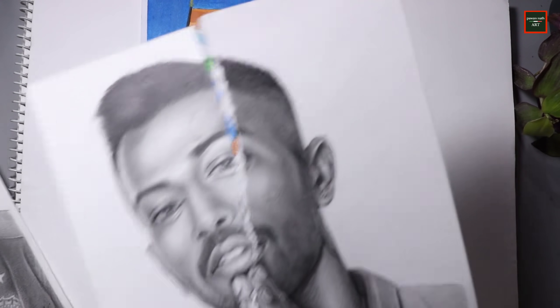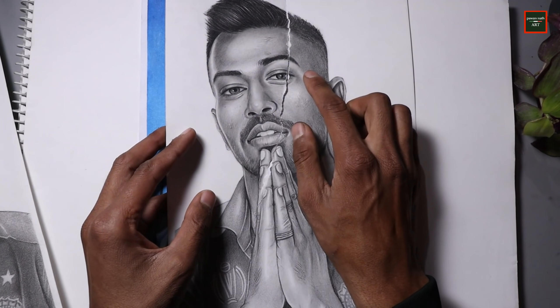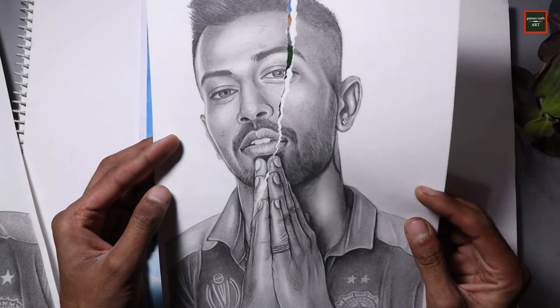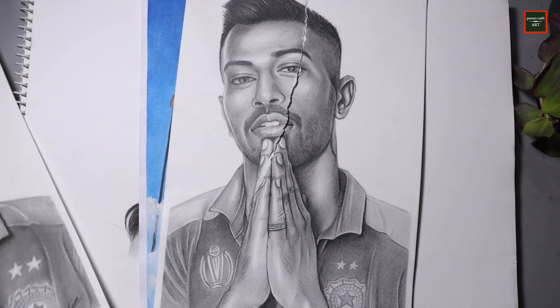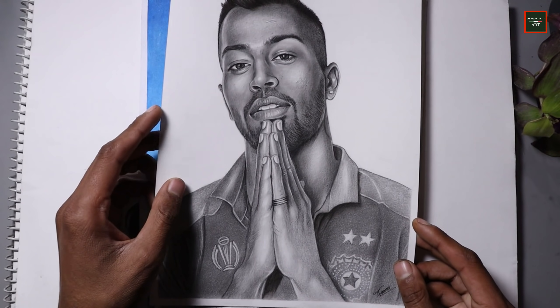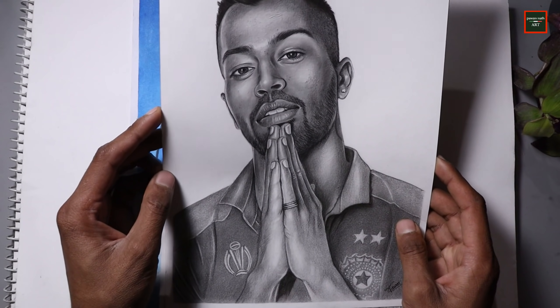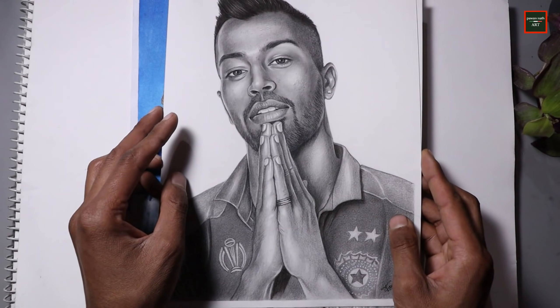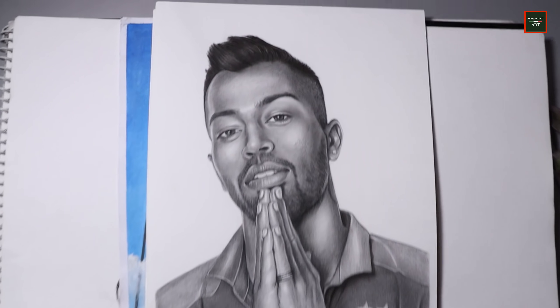Then I made this drawing but the eyes were not aligned, so I drew it again completely. This time I made sure to align the eyes correctly. This drawing was made in graphite and charcoal, including the hair color.